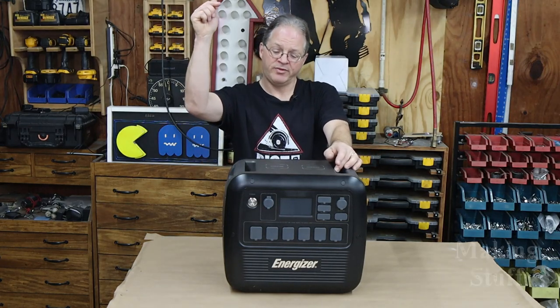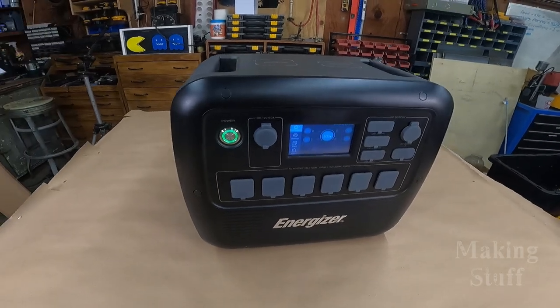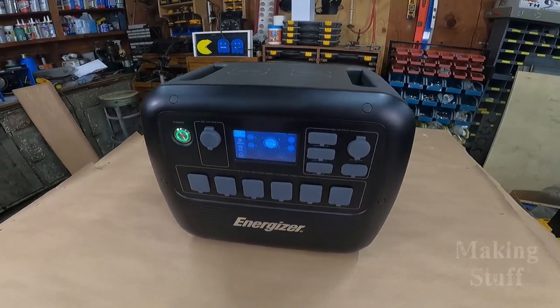In this video, I'm going to be reviewing this portable power station. It is the model PPS2000 that is made by Energizer.